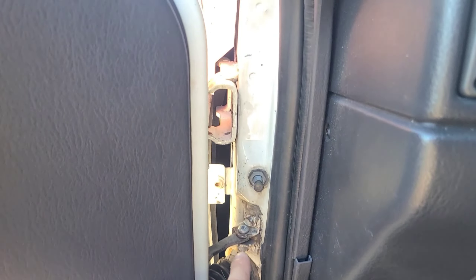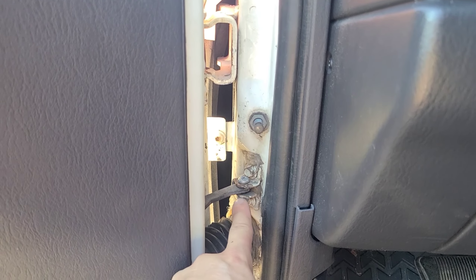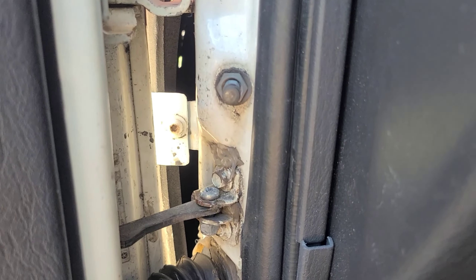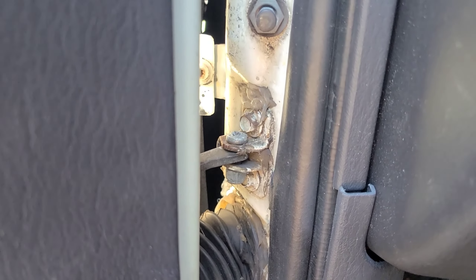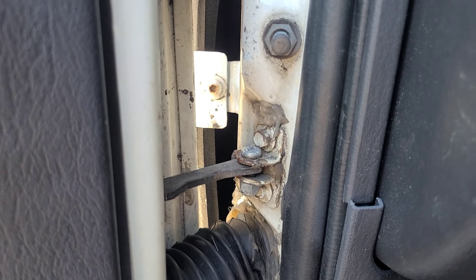And that is your culprit. Unfortunately, I have a bolt here in my check arm, which shouldn't be there — it should be a pin. But as you can see, the other door pops and it moves. And that's the annoying part.